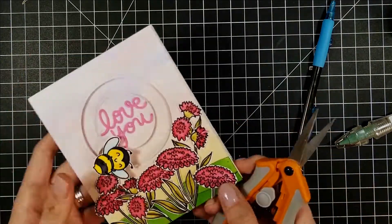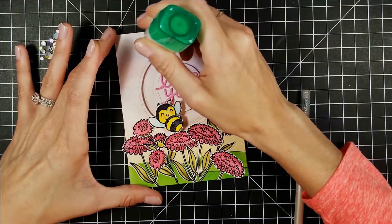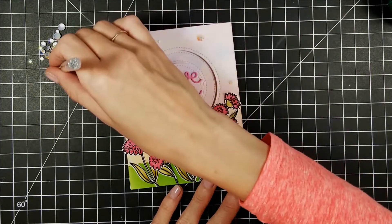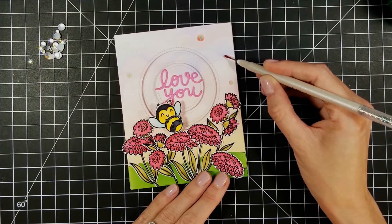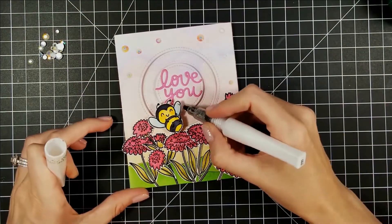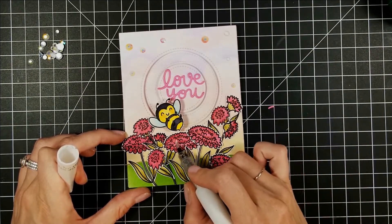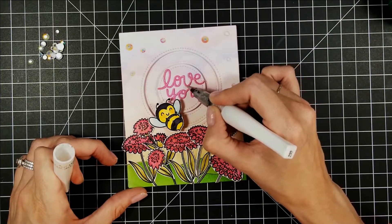We are almost done! I had to add my bling — little rhinestones from Studio Katia, the new April crystals I just got. I took a little tissue paper on my jewel picker to reduce the tack, which worked a lot better. I put these cute crystals all over the card and discovered there are some clear ones in the set — a nice surprise. Then I went over all the flowers and the bee's wings with Wink of Stella to give some sparkle, like he's playing in the pollen. I also went over the 'Love You' with Wink of Stella.